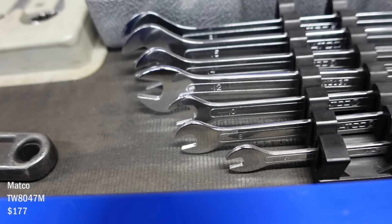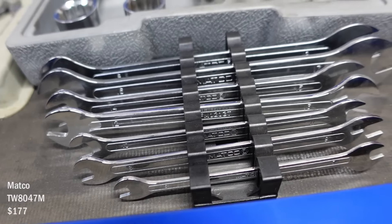Some skinny ones — they're super thin. That's the metric set. I've used it a couple times.